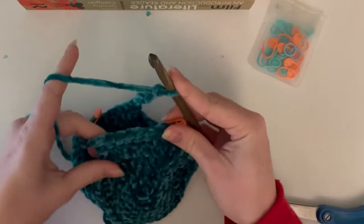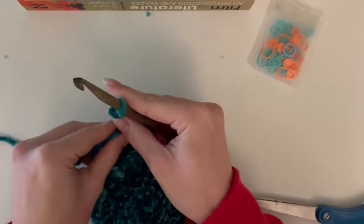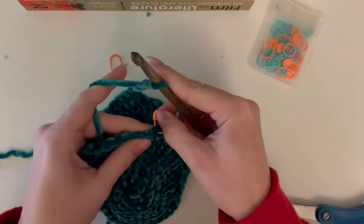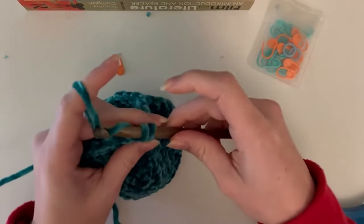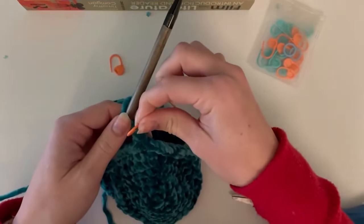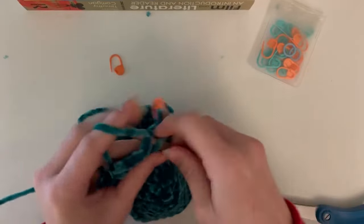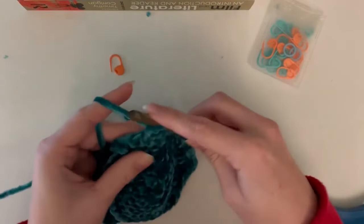Now we move on to round nine, which is going to be 28 single crochets all the way around. That first stitch marker on your pillow front is where you put your first single crochet of round nine, which officially joins them into one piece. Replace that stitch marker - this is now the beginning of your round. Work those 28 single crochets going all the way around: seven in one piece, seven in the chain, seven in the other piece, and a final seven in the last chain for 28 total, making a new circle.